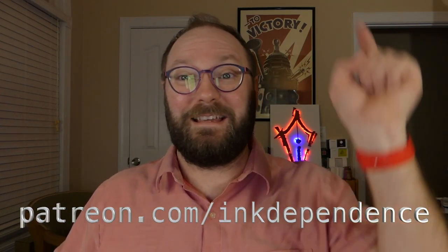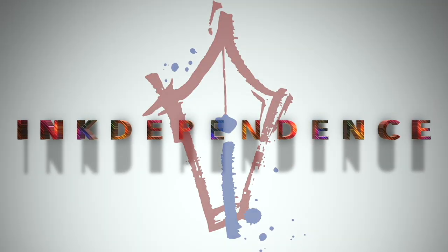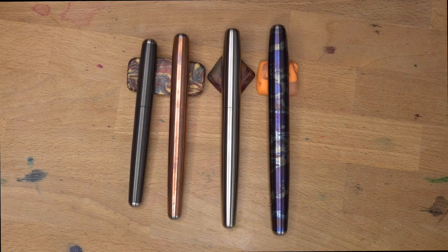You hate ads? I hate ads. You know what I like? Patreon.com slash InkDependence keeps this blog ad-free. Hello folks, welcome to InkDependence.